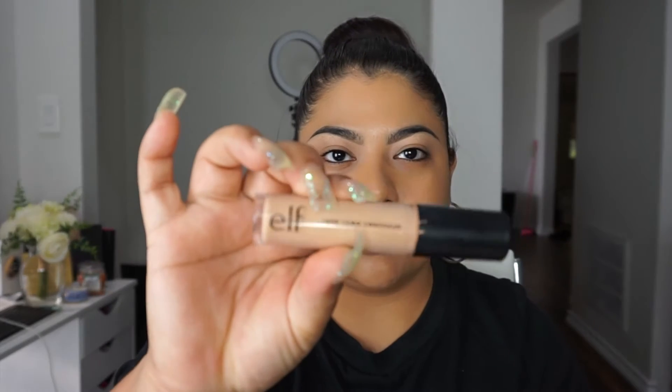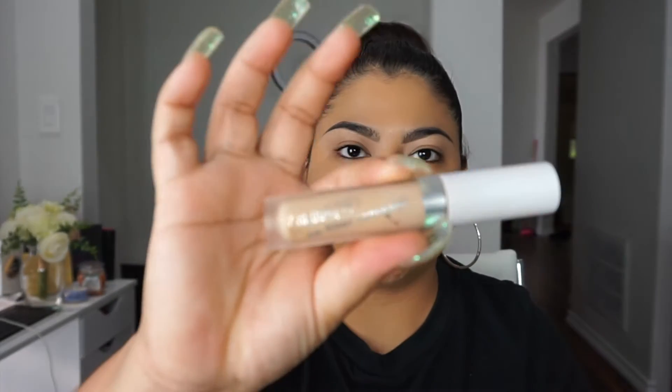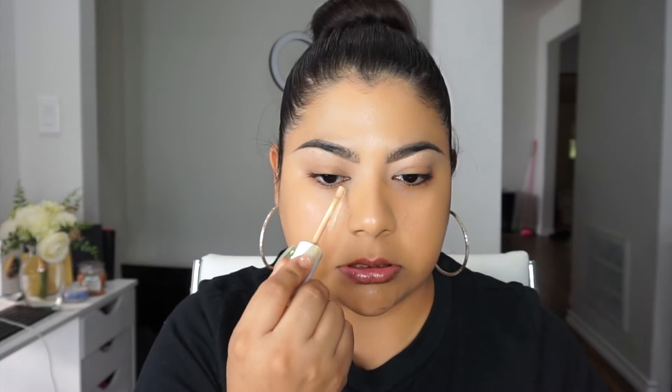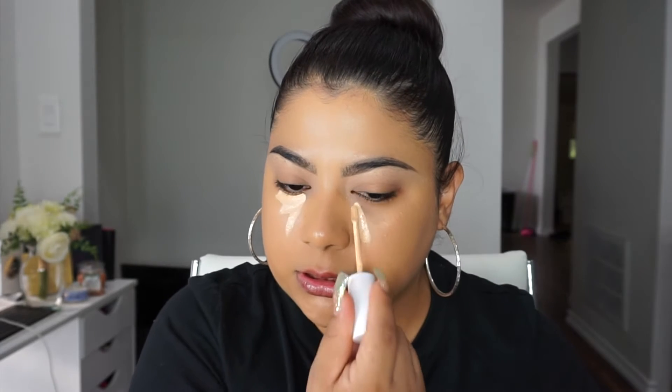After that I go in with concealer. I've been switching them around lately — sometimes I'll use the Wet and Wild Photo Focus Concealer, which is a really good affordable concealer. Sometimes I go in with the ELF 16-Hour Camo Concealer, though that one's more drying. Another favorite is the ColourPop No Filter Concealer. And if I want more of a brightening, luminosity effect I'll use the one from Fenty. Today I'm just going to go in with the ColourPop.